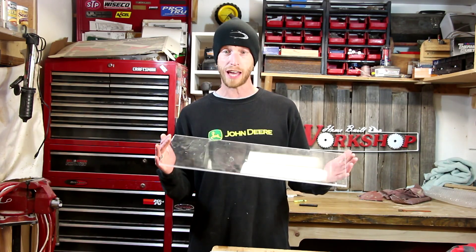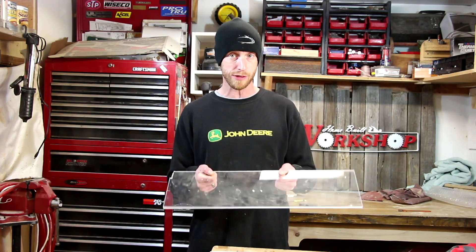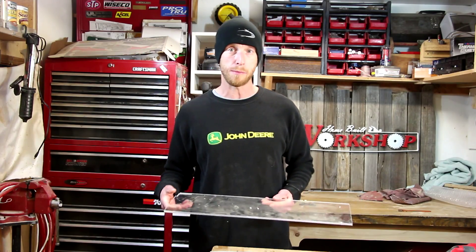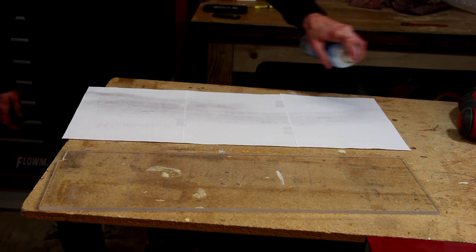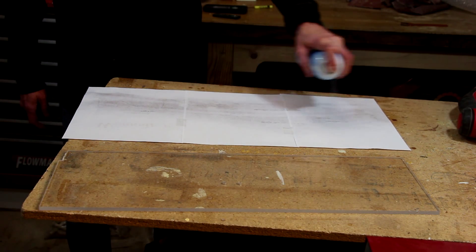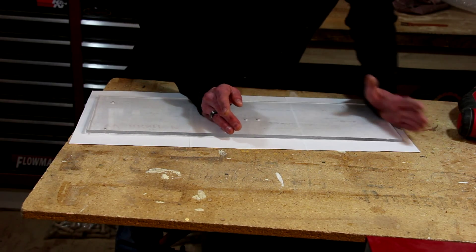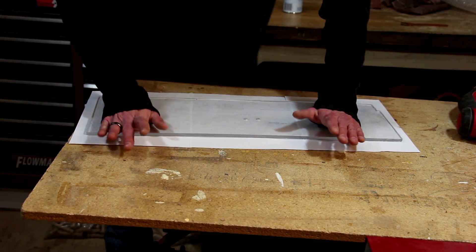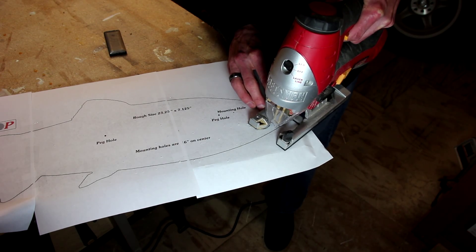I've got this piece of Lexan here. I'm going to glue the template to the Lexan, cut it out, get it all sanded, and get this shaped up just how it needs to be. Then using a pattern bit on my router table I can cut out as many as I want. Using some spray glue, I'll glue the template to the Lexan and then cut it out using my jigsaw.